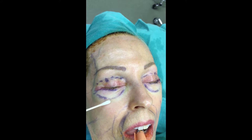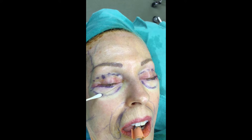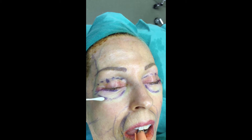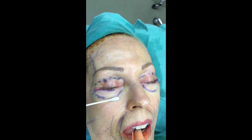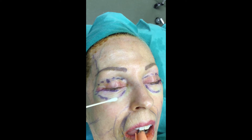We'd love to put some fat in here, but the fat is going to bulge below and above this line because of this deep adherence. So what we're going to do is use a periosteal elevator and divide the orbicularis retaining ligament, then we can put some fat in there.